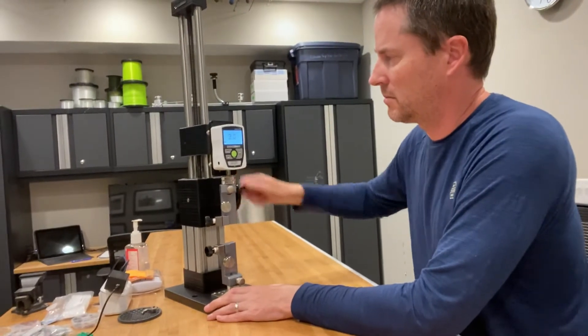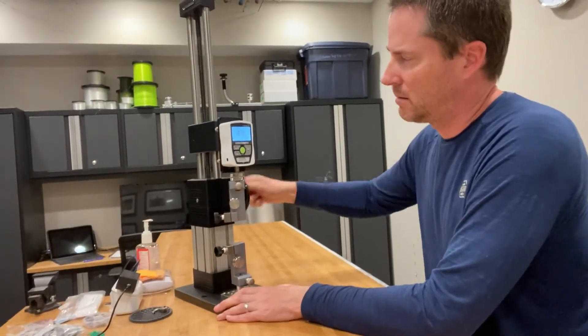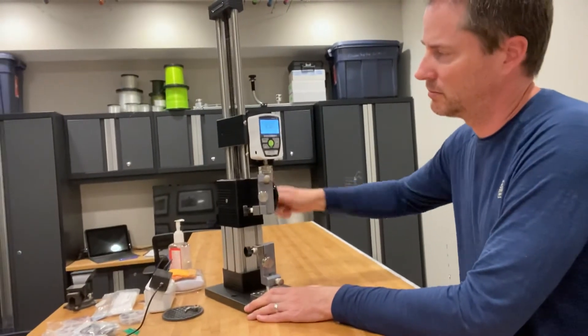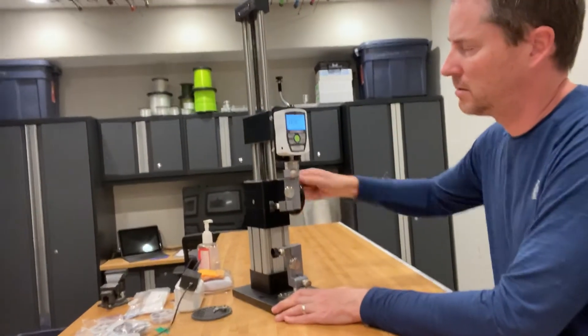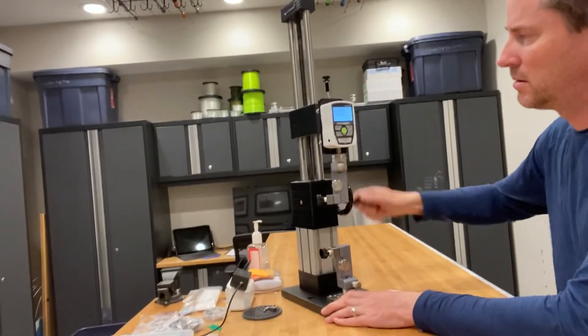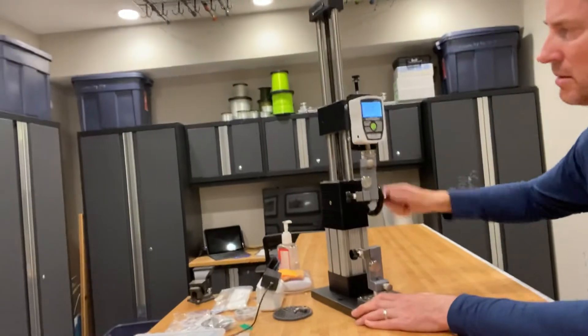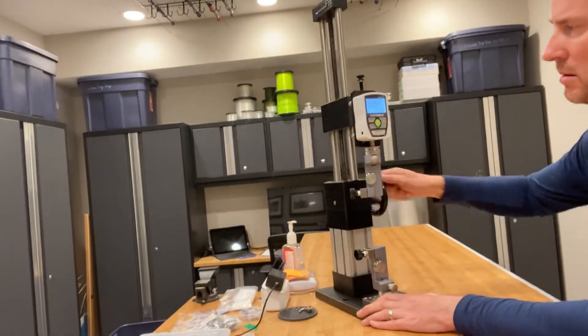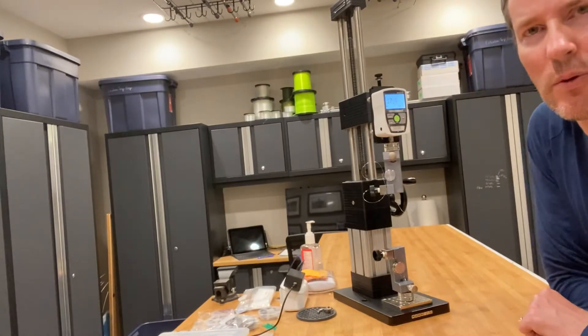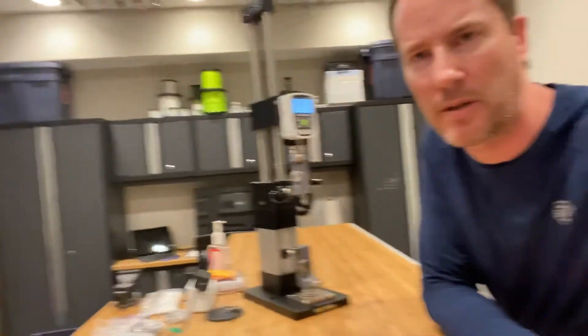Let's see. 5 pounds... 10... 15... 17... 15. It looks like the camera shifted. 15.